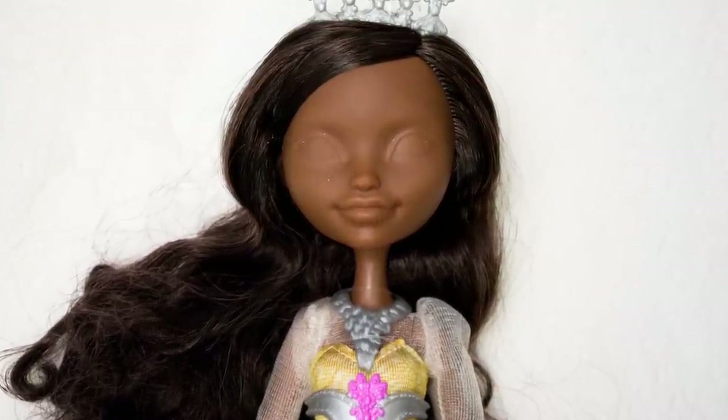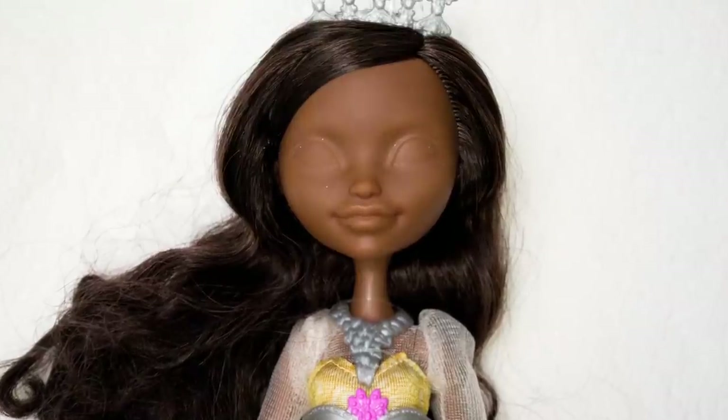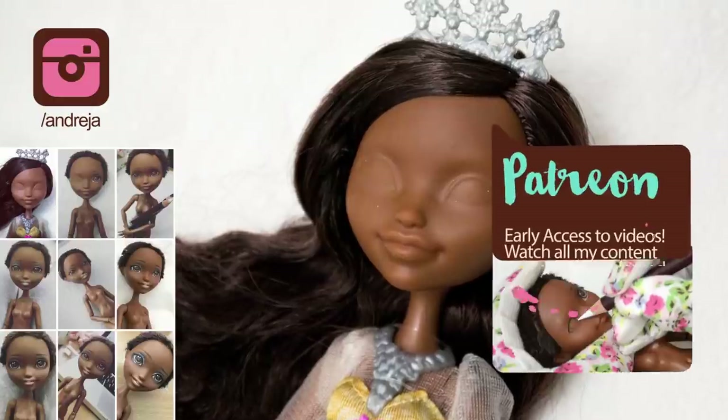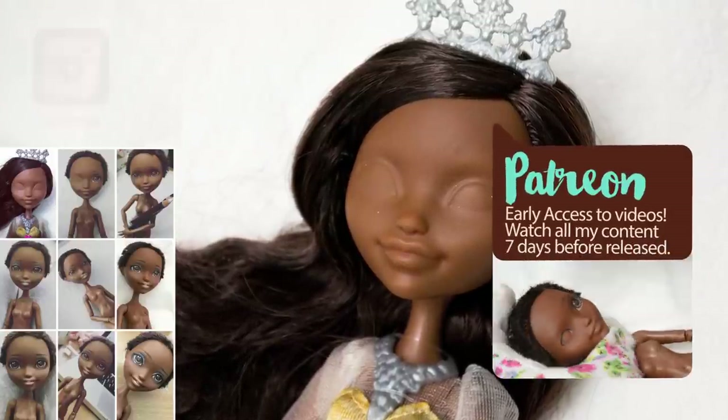Actually, I already repainted her and you can see her work-in-progress photos on my Instagram. And if you're one of my awesome supporters on Patreon, then you've already seen the video.